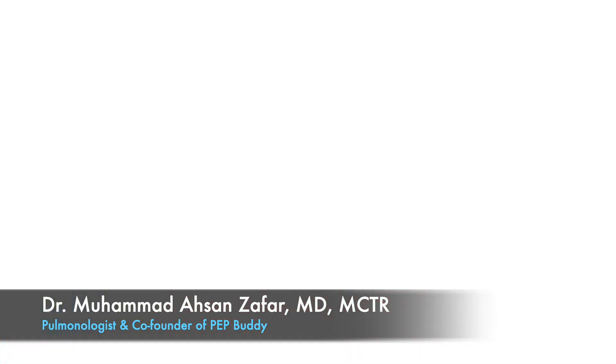Having both devices is useful because some days your breathing might not be good enough to use Level 2 and you might want to go to Level 1, or for certain activities you may want to use a different device.